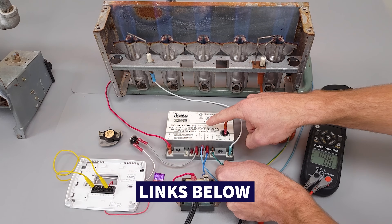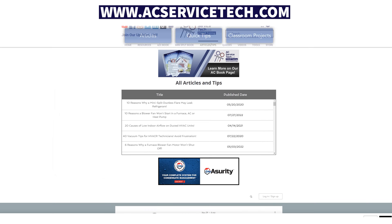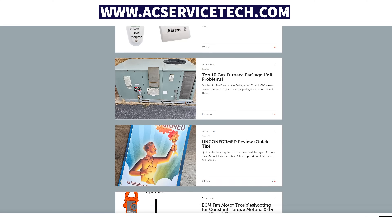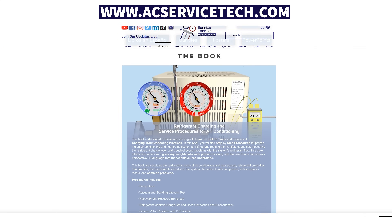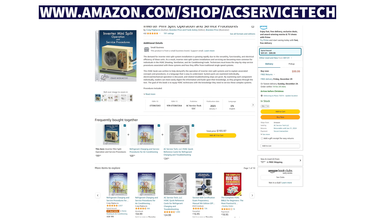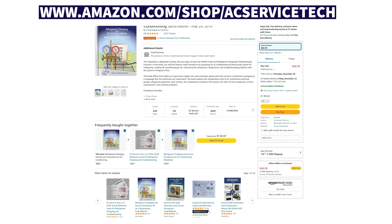I hope this video helped. If you want to learn more about gas valves and gas furnaces, make sure to check out the other videos linked in the description below, and also the free articles and quizzes over at acservicetech.com. We also have our refrigerant charging book, inverter mini split book, and quick reference cards on Amazon. Hope you enjoyed yourself — we'll see you next time at the acservicetech channel.